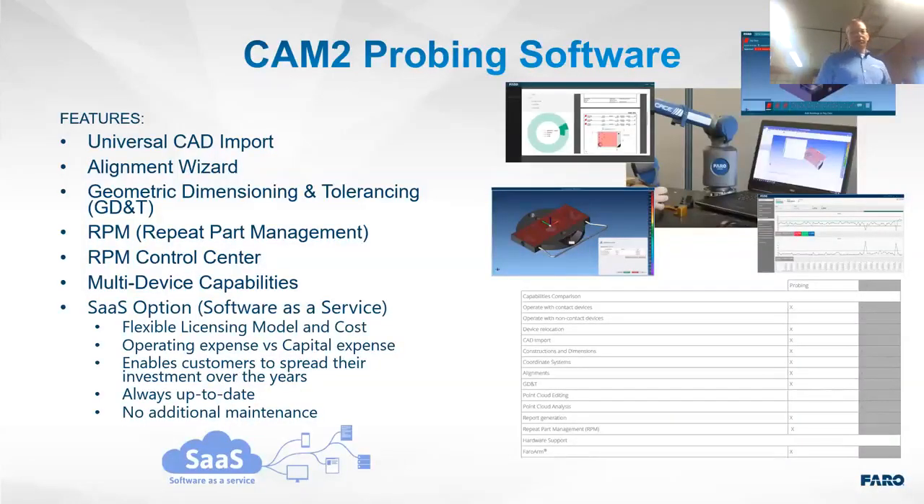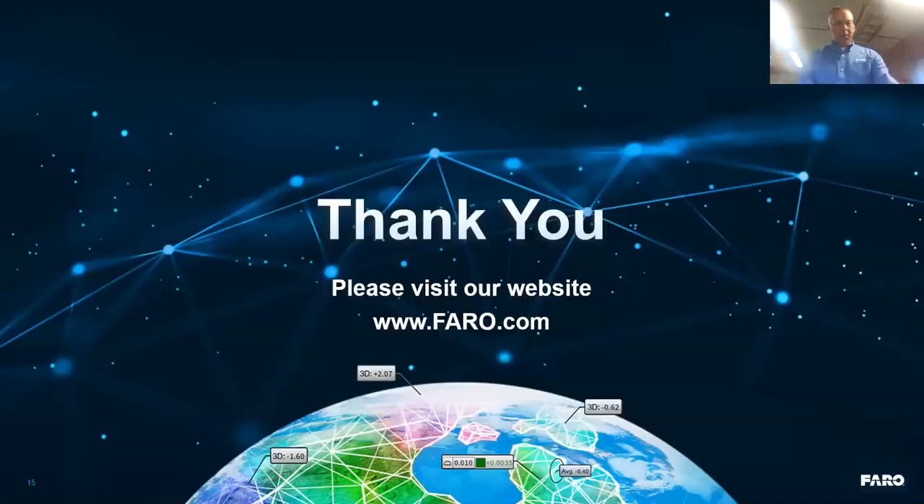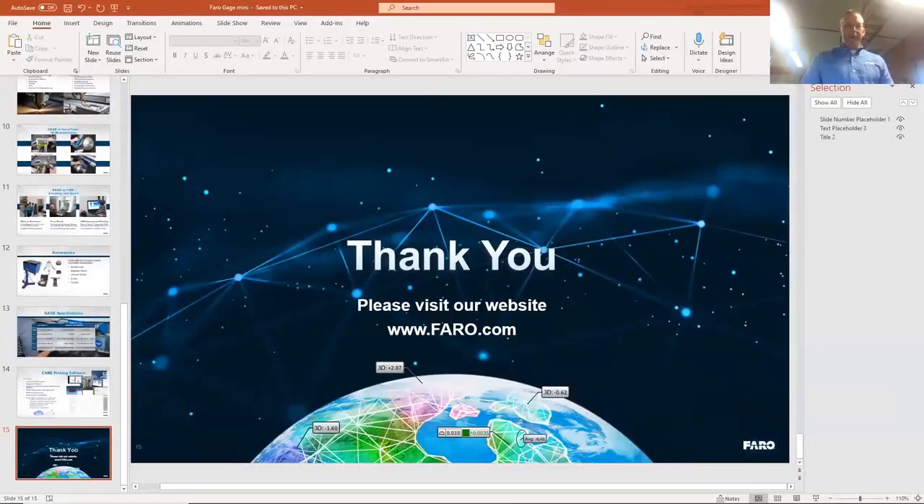CAM2 probing software features universal CAD imports, built-in alignment wizards, and easy GD&T. There's also Repeat Part Management (RPM) with an RPM Control Center, making it easy for non-computer users to do repeat part inspections. Software can be purchased outright or leased through a SaaS (Software as a Service) option.